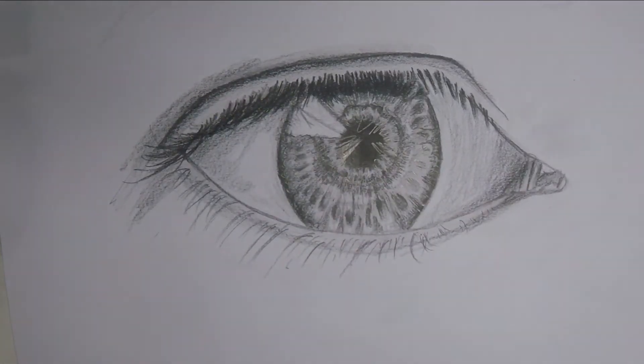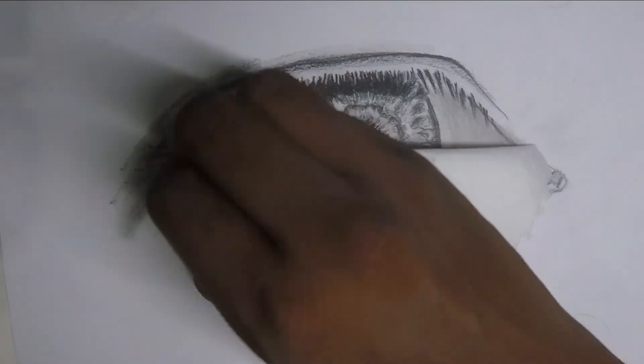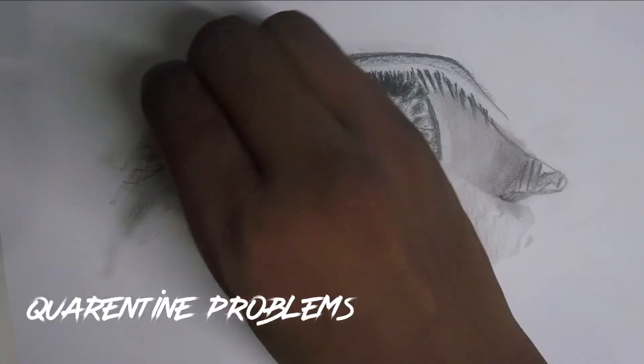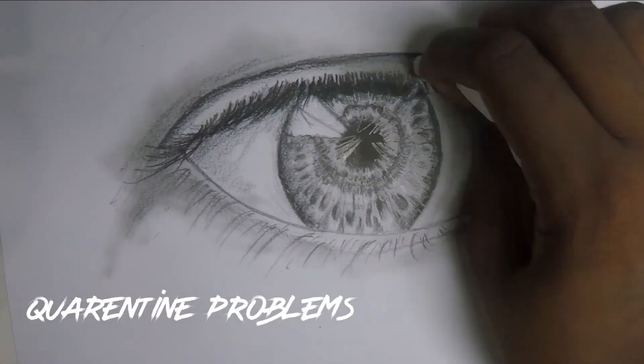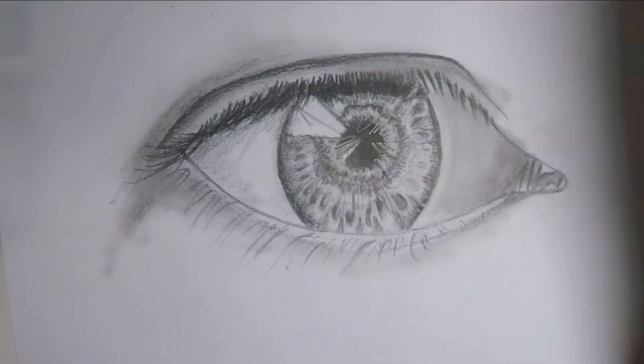Wait for it — there we go. I blended the drawing with tissue paper. Seriously. I mean, this is what you can do — I'm not allowed to go outside and buy a new one.